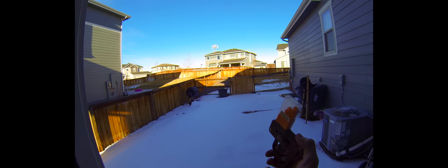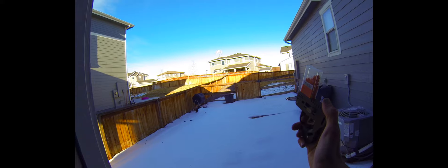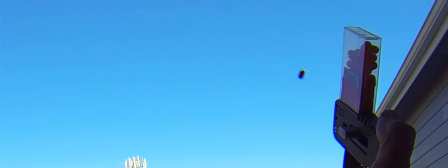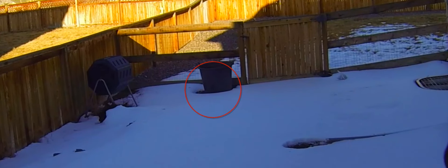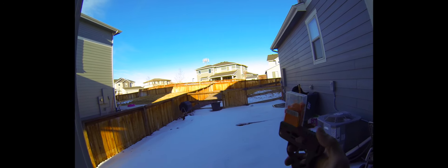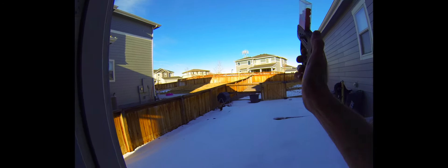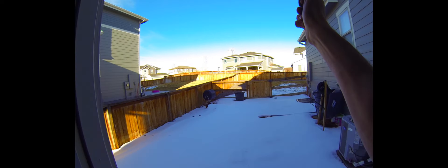Trying to make it into that little barrel over there, all the way at the end — just shy, literally on the ring of it. So close. But there you go.